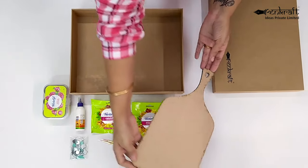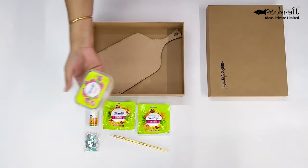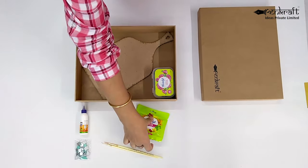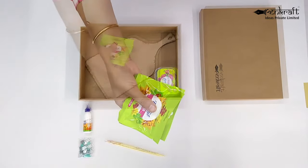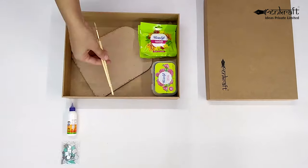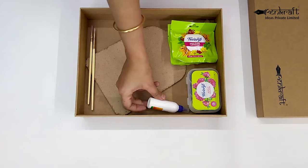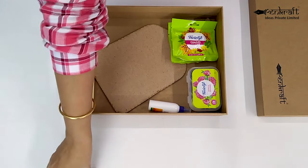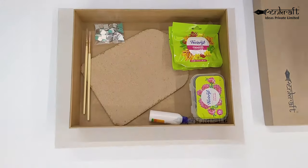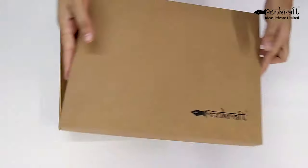In this kit you get a stylish MDF chopping board and a set of acrylic colours, as well as some air-dry clay. Along with a pair of paint brushes, a bottle of glue, and of course some mirrors to top it all off. These are all the things that you need to make your masterpiece.